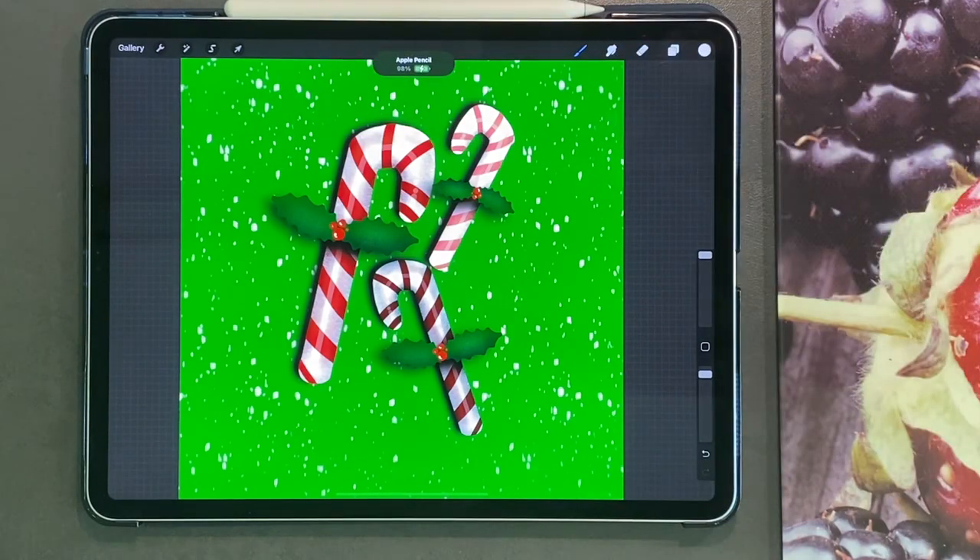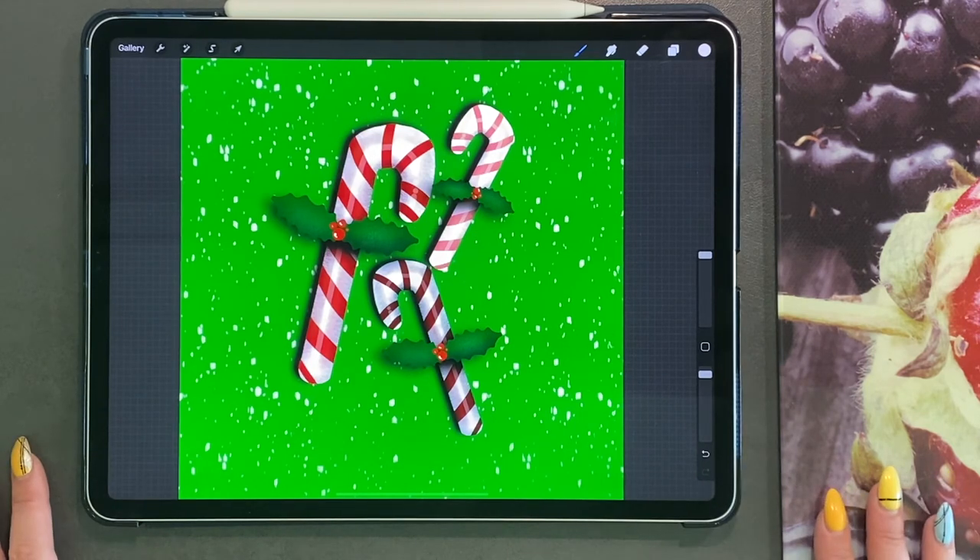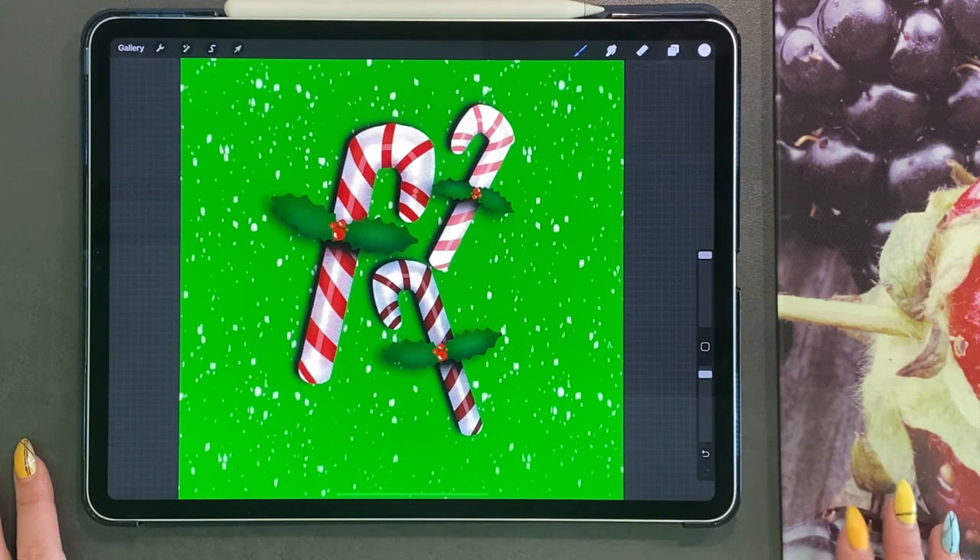If you haven't watched my previous tutorials, go ahead — I've done a whole module on woodland animals, and this next module is going to be on cute Christmas clip art, decorations, and fun drawings. Thanks for watching and I'll see you in the next video.